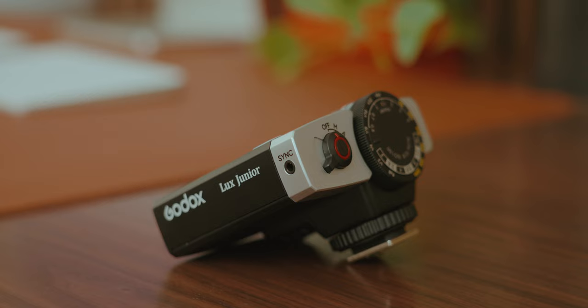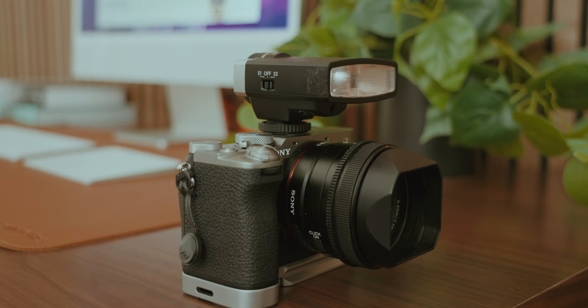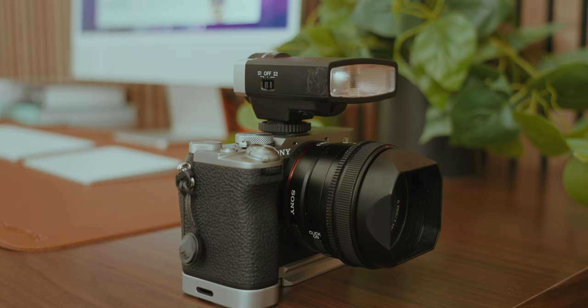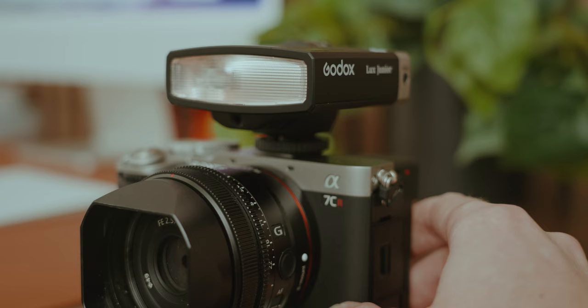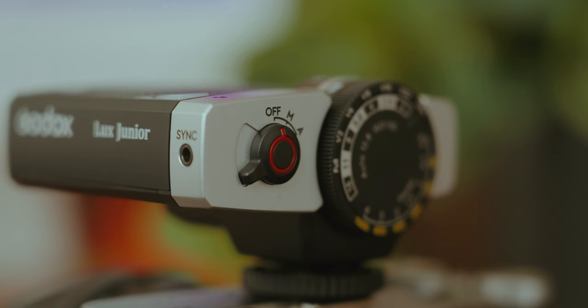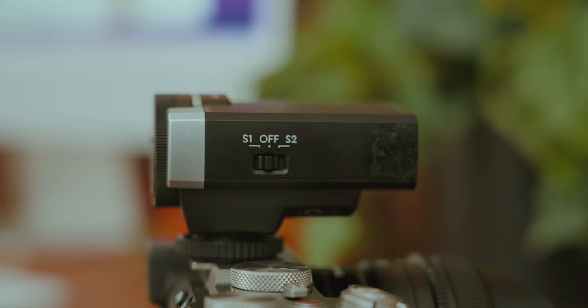That next item is the Godox Luxe Junior flash. Like the other accessories on the list, the flash just looks amazing on this camera. It's super compact, so it fits in perfectly with the A7C — you don't have to have a giant flash that's twice the size of the camera. The silver matches the camera itself extremely well and almost makes it feel like it was made for this camera. I'm not usually a big fan of flashes because the controls can be pretty confusing, especially if you don't read the manual. But the controls on this flash are as simple and straightforward as they can possibly be: one switch for off, manual, and automatic; a dial to control the brightness; and a switch on the side for the sync channel. That's all there is to it.